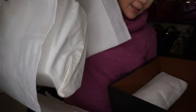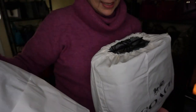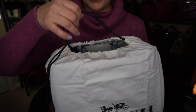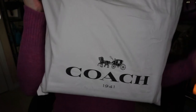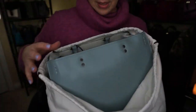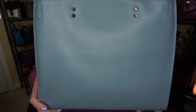It feels like quite a substantial bag, and there is a pillow for it. So let's take a look at this one. It is the 1941 dust bag, and it is the Coach — I guess there's no front or back — it is the Coach Rogue.